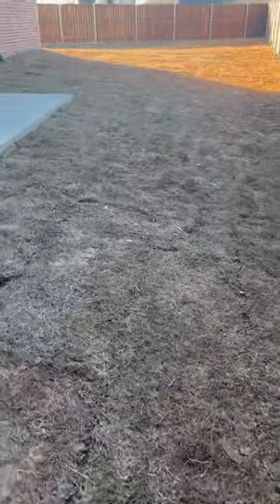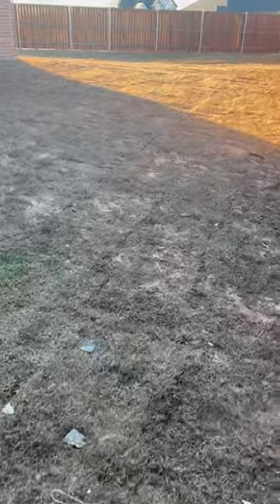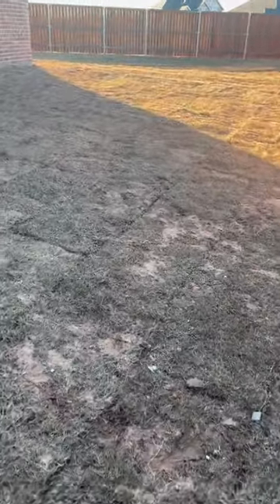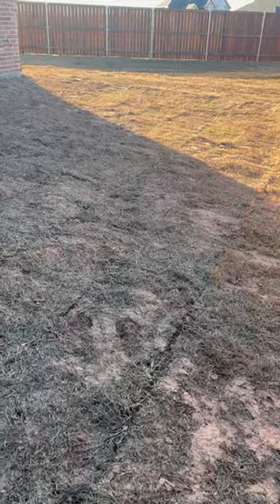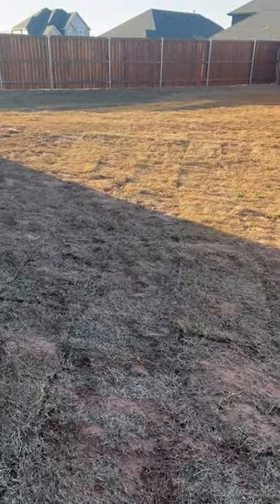This is one of the challenges homeowners and lawn companies have to deal with — builders are building these homes so quickly and using subpar material. It happens so fast that by the time the homeowners are here and the lawn comes out of dormancy, there's no warranty left on these jobs.